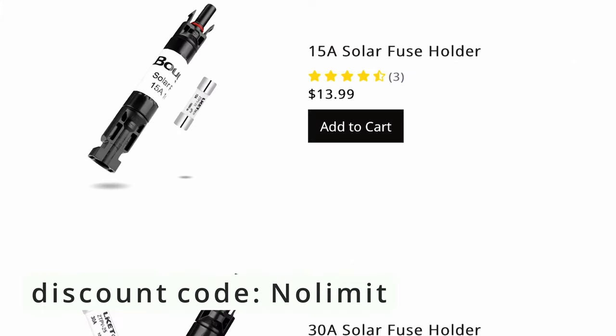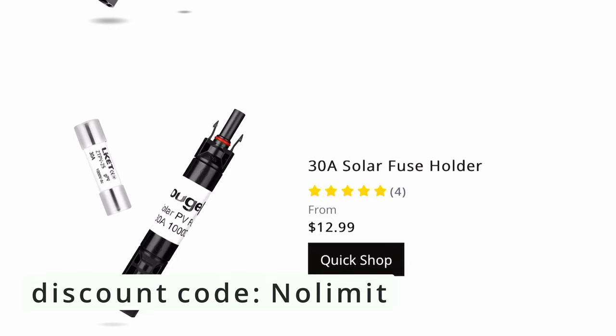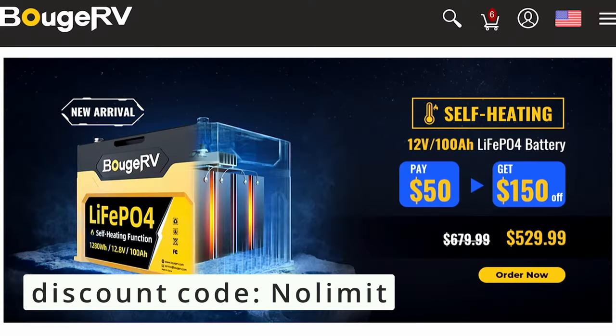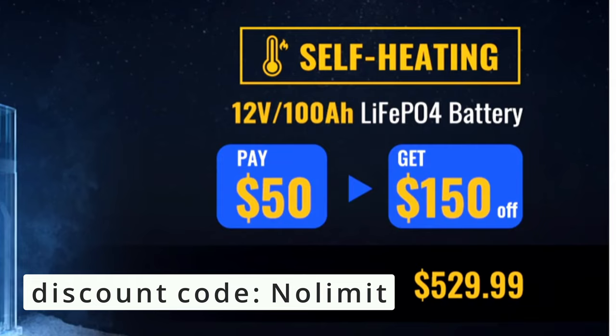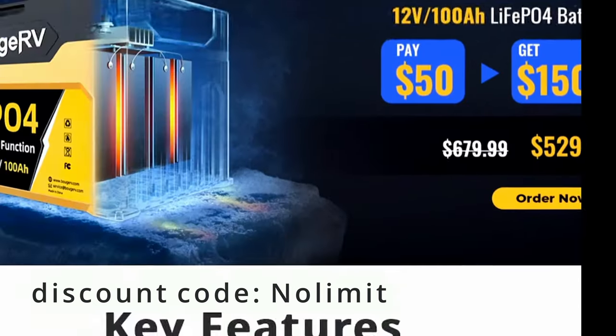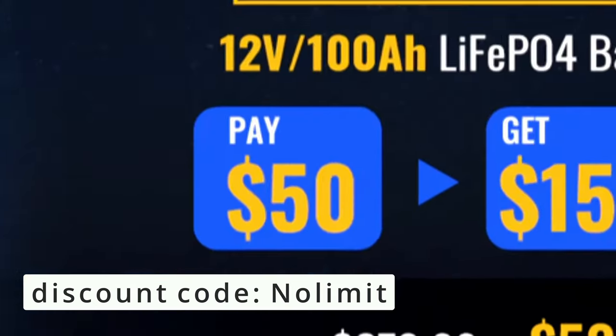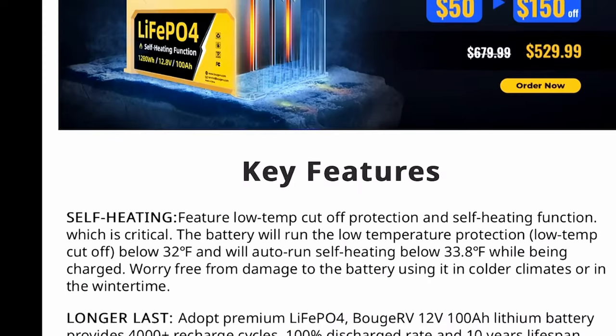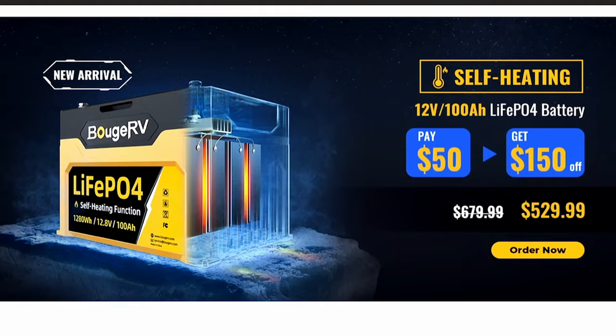Don't want to forget MC4 inline fuses — they make it so convenient and they're not expensive, $13 or $14 bucks. Bougie RV has self-heating batteries — $530, 100 amp hour, 12 volt battery. My dream come true. You can install them outside the van and they're completely protected. This is exciting.